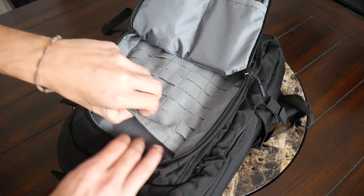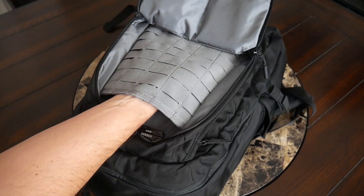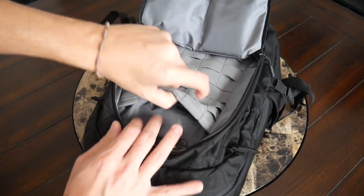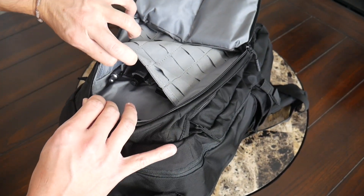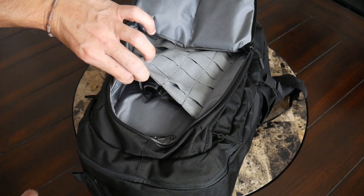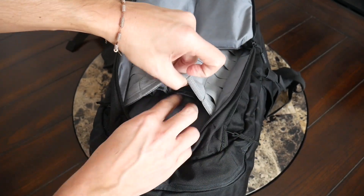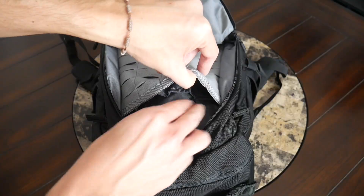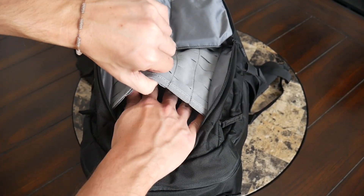Behind that area you have a slip pocket with some internal organization—a space that runs the full length of the compartment, giving you plenty of height for something like a Moleskine notebook or a Kindle. On the inside of this compartment there are additional slots for EDC items that might normally live in your pocket. I have my Everyman Click Pen, a little flashlight, and a pocket knife. The slots vary in size—some accommodate bigger pens or markers—and there's an additional larger slot on the right as well.